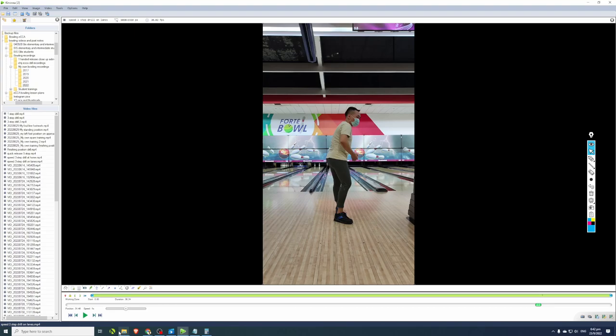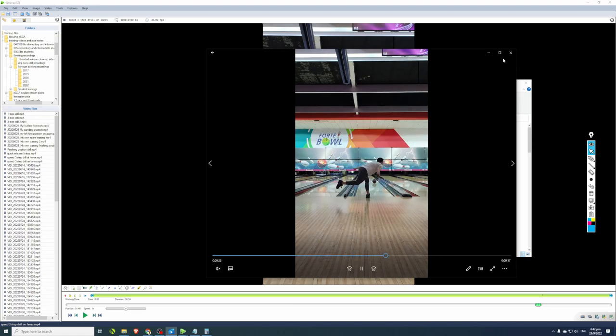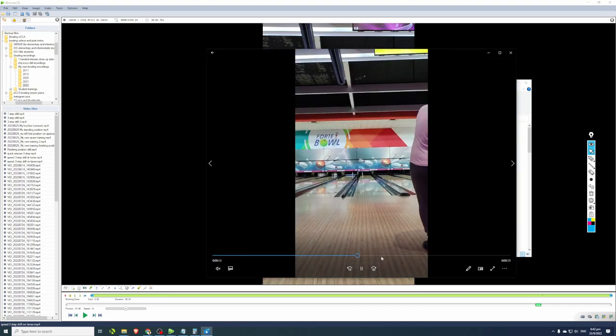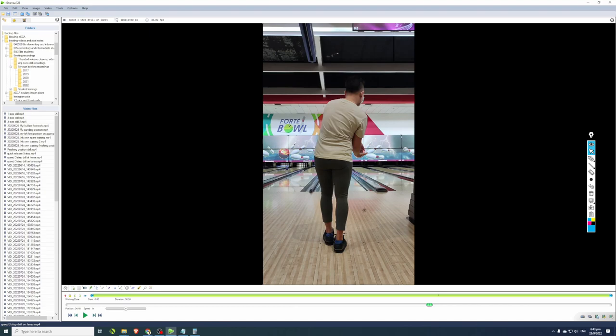Once you've practiced the drill without the ball, you can do it with the ball on the bowling lane. Stand a little further forward, do the three-step drill, get into the downswing, complete your swing, and release the ball down the lane. For two-handed bowlers struggling with slower ball speed, if you speed up your footwork your arm swing will speed up as well, because arm swing naturally syncs with footwork.